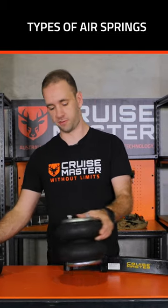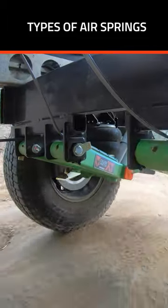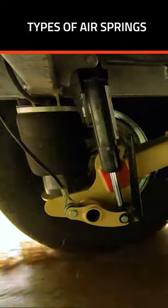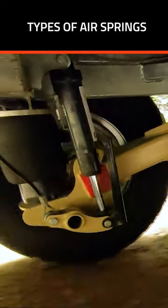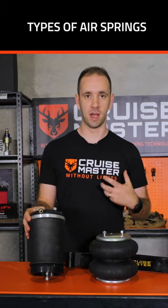There are two types of airbags for the most part: one that we call a convolute bag, and then there's what we call a rolling sleeve airbag. They basically perform the same function — they vary their spring rate with air pressure delivered by a compressor.